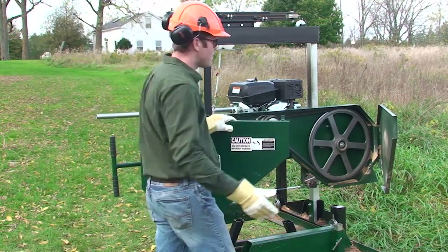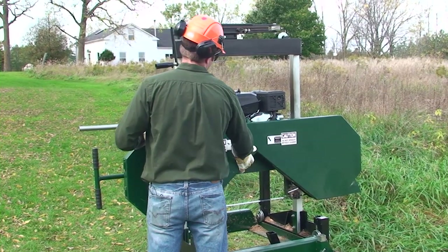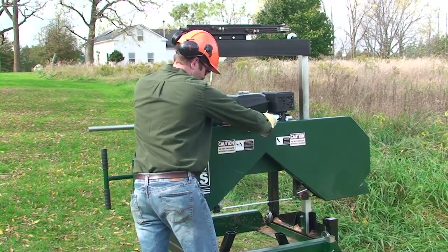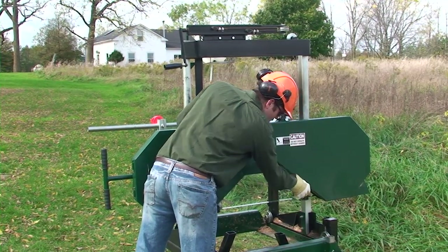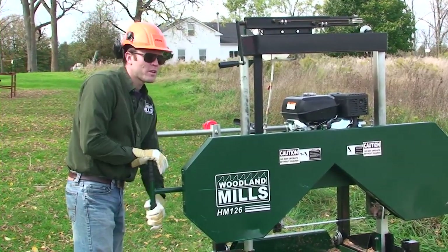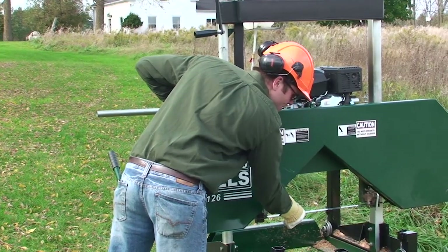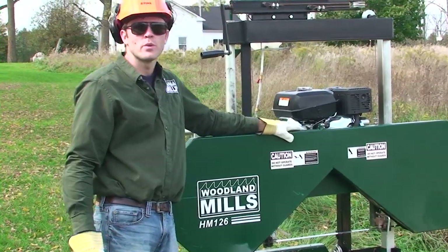We're going to close the guards. This is a safety so the blade doesn't hit the log dogs — that gets put back down. Then we can crank the blade up to full tension, which should give us about an eighth of an inch play in total in the center, and that's how you change the blade on the HM126.